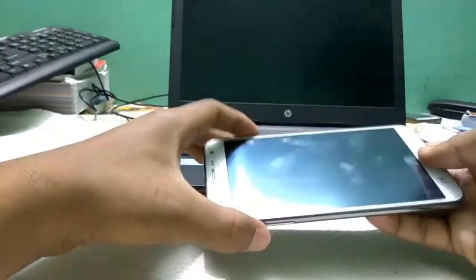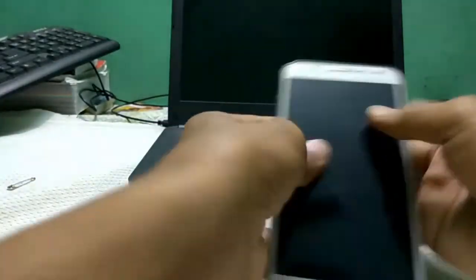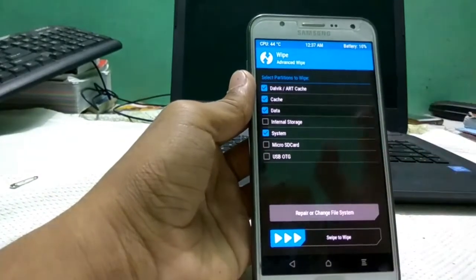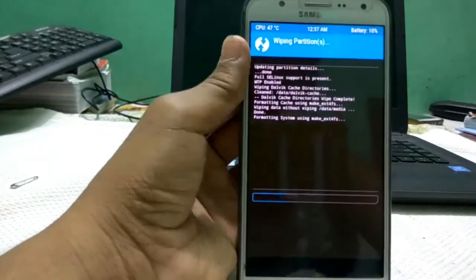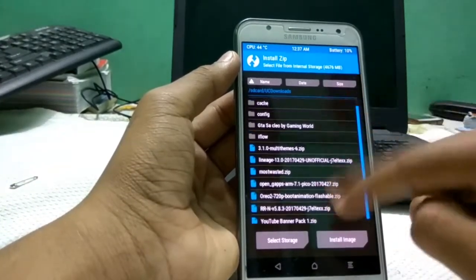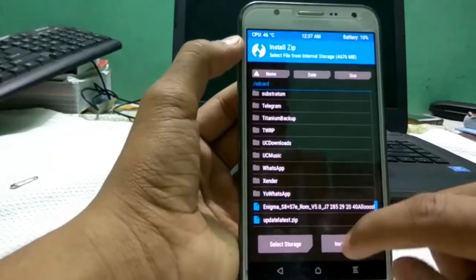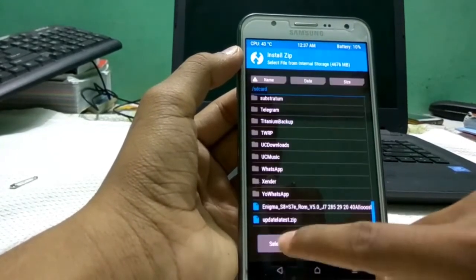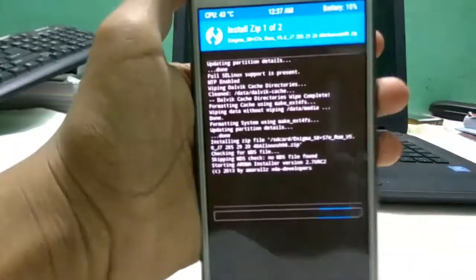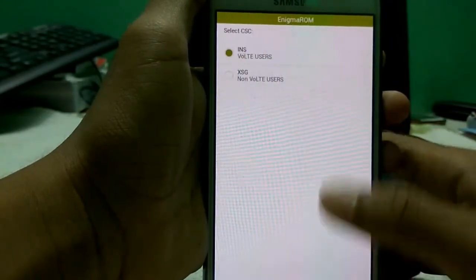Turn into recovery mode by pressing the three-button combination. Go to Wipe, then Advanced Wipe, and select the same partitions again — you have to wipe them again. Then go to Install and select the Enigma ROM again, add Xposed again, and flash the ROM. I'll skip the detailed steps to move faster.